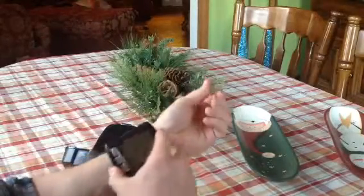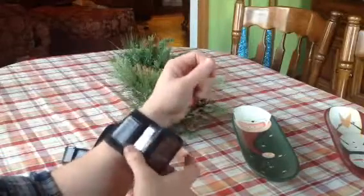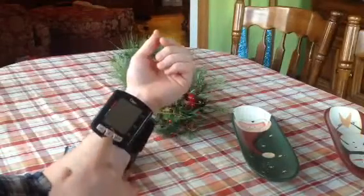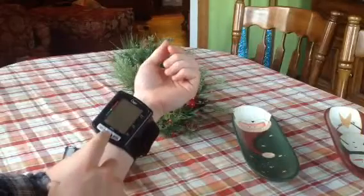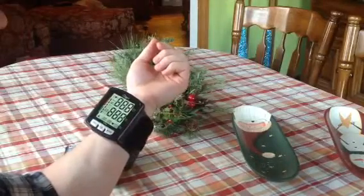Simply wrap it on your wrist about an inch below. There's a little diagram on the side that tells you exactly what to do. As soon as I hit go, there's a lovely lady who tells me right where to put my hand.